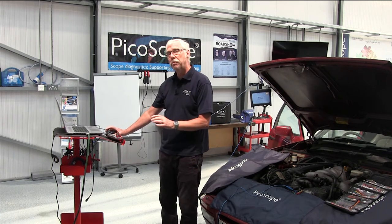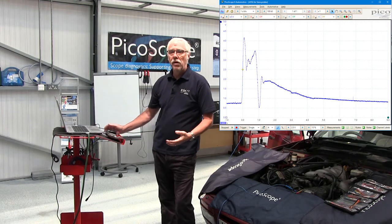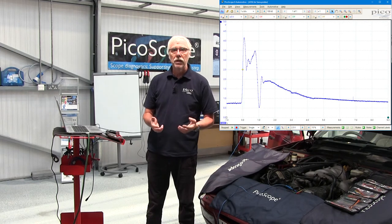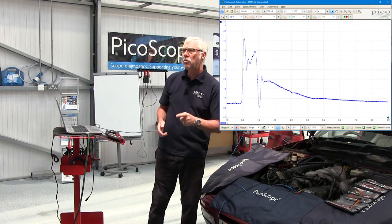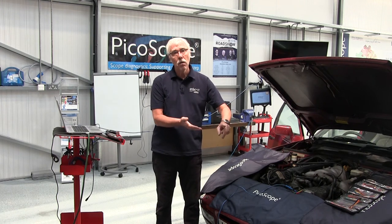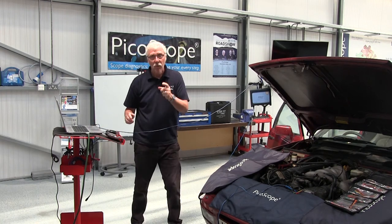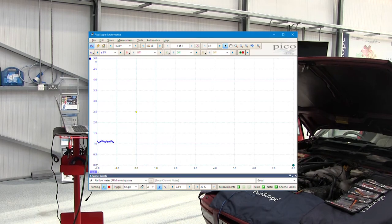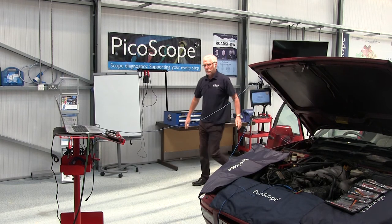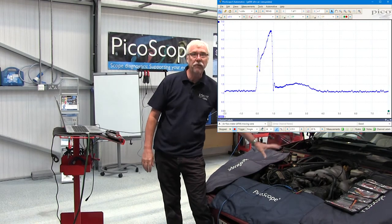Let's go to the computer and minimize our screen and we end up with a good example waveform. The example waveforms are always a known good waveform and that will appear at the front of every guided test, but we can come back to that later. My list tells me: start the engine, select go, and do wide open throttle — so that's what I'm going to do. Engine running, select go or you can just press the space bar. Wide open throttle. Now you can see on the screen we've got our waveform from this particular vehicle.